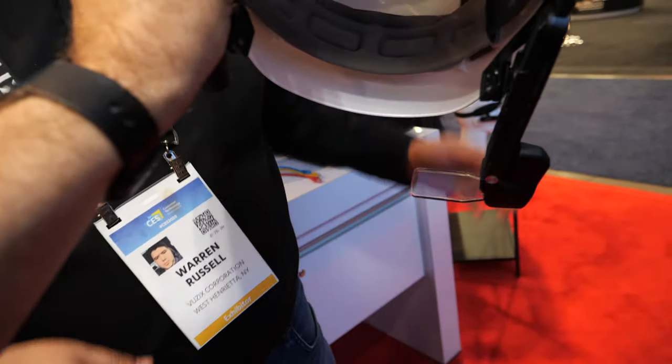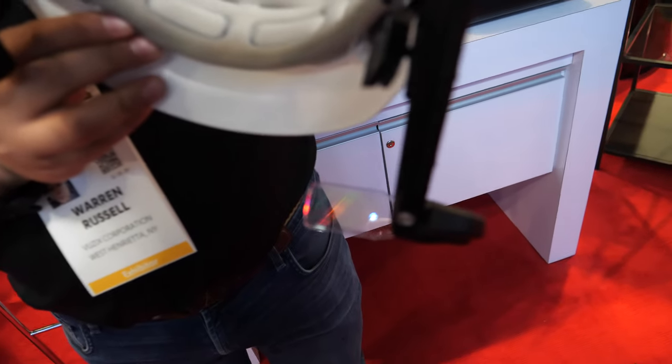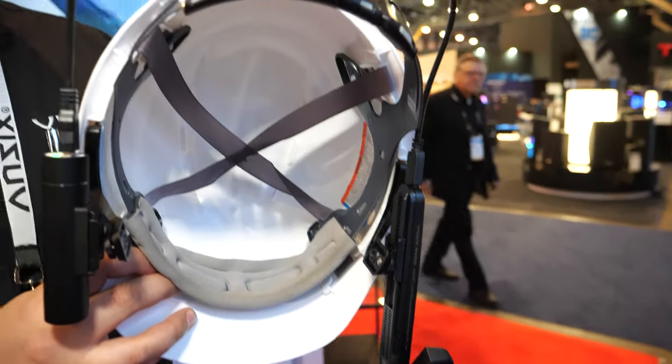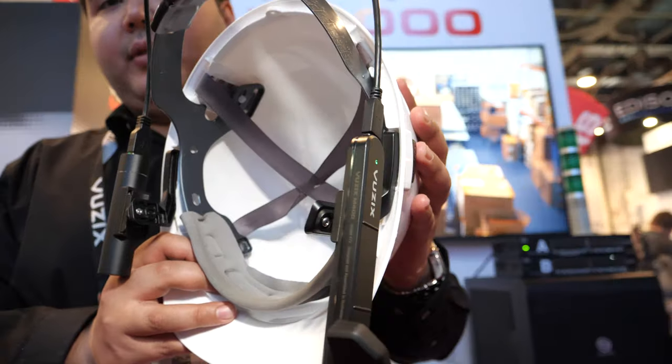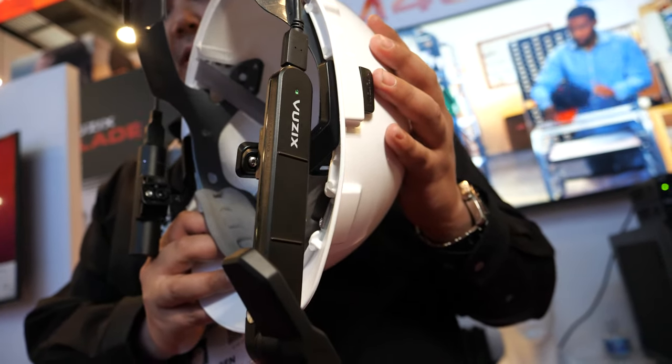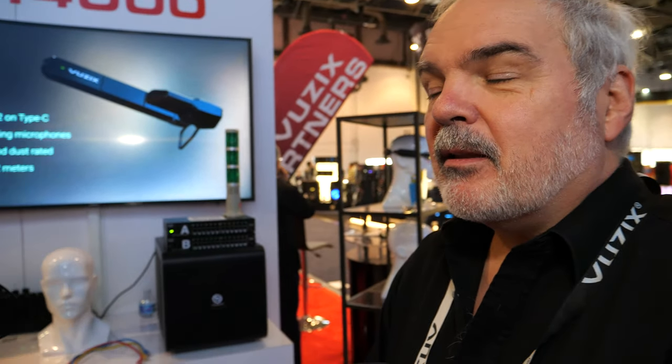A big market for Vuzix is enterprise. This is the latest and best for that market. It's the second product we're building around our Qualcomm relationship and will be our first pure enterprise product with a waveguide display. It uses the Qualcomm XR1 CPU — we're happy with it from the M400 and happy to use it again in the 4000. It's an ARM Cortex, octa-core, 64-bit, with a GPU and AI engine built in — loaded with tech, the latest silicon you'd get in a modern phone.